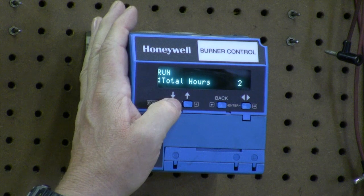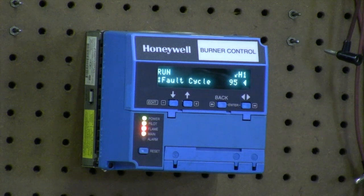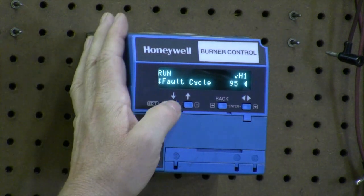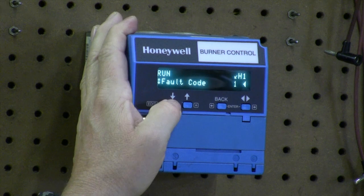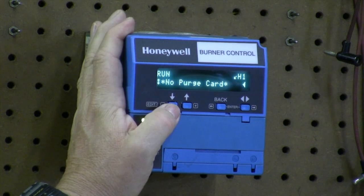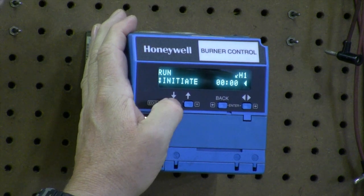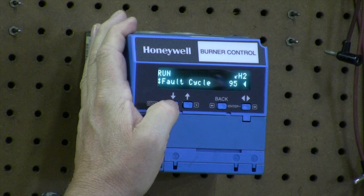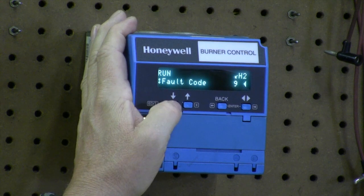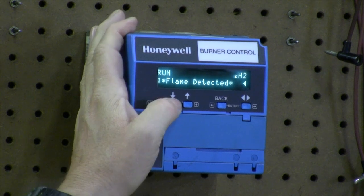We know that the total run hours is 2, and we can get the fault history. Fault code H1, which is the old one — the cycles was 95, the fault hours were 2, and the fault code is 1, which is no purge card. That's because I tried to start it without a purge card, and that would be the last, newest fault code. As we scroll on down, we get to fault code 2 — fault cycle was 95, fault hours is 2, fault code was 9, which is flame detected during a run, or flame detected when there's not supposed to be one.